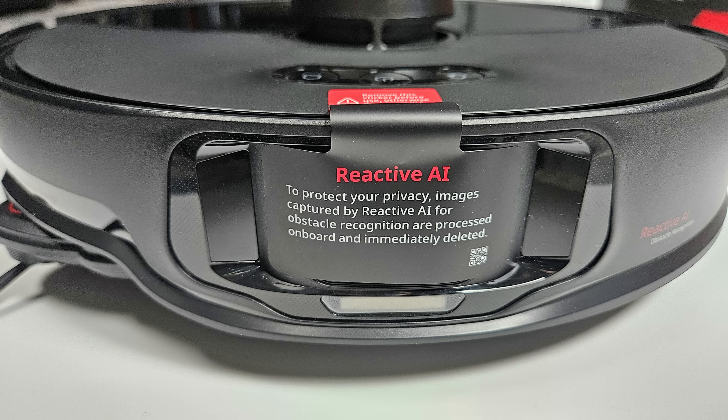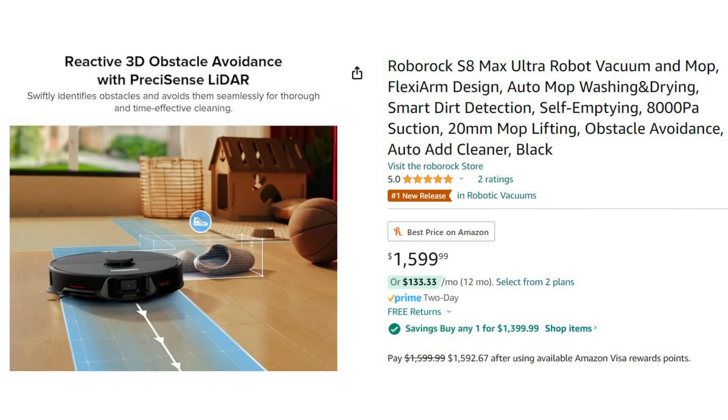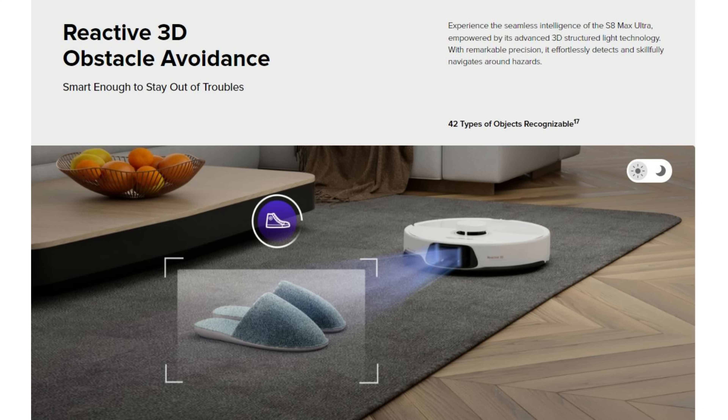I know some will be concerned about an RGB camera and microphones on this robot. Just keep in mind Roborock is also releasing an S8 Max Ultra version which will be cheaper and lacks the voice assistant, remote viewing, and RGB camera in favor of Reactive 3D, which is the same system found on the S8 Pro Ultra from last year.